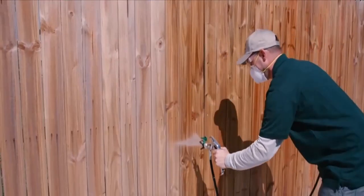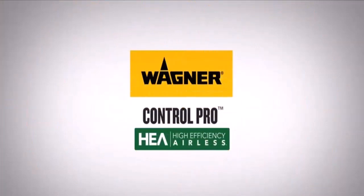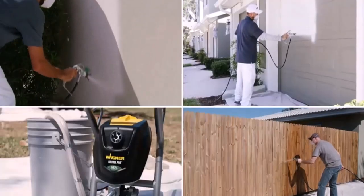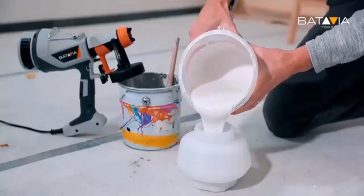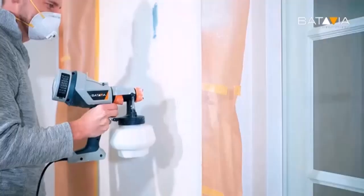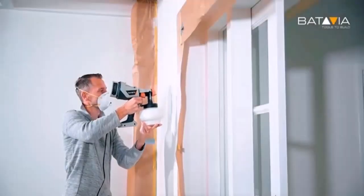In conclusion, Ryobi hasn't produced any exceptional paint sprayer. However, from Ryobi paint sprayer reviews and other customers' opinions, the Ryobi 200B is far better than other products. It allows painting large projects as it can hold large volumes of paint. Its high pressure setting lets you paint broader areas easily. Besides, it is durable and long-lasting, with no need to worry about repeated battery charging.